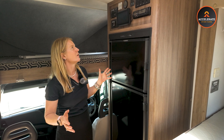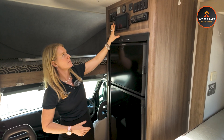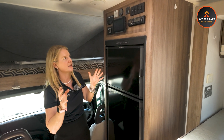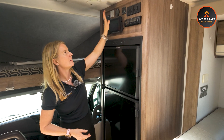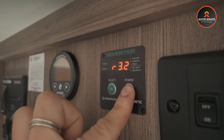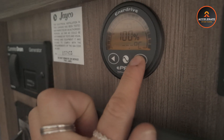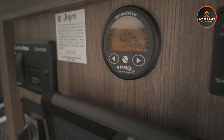Inside the motorhome, up here we have the existing BM Pro J Hub screen — we haven't touched that, it stays the same and does all the switching for lights, water tank monitoring and so on. We have added an inverter on/off so you can turn the inverter on from within the cabin. We've also got the EnerDrive E Pro in here, which is a backup to your apps — it monitors what's going in and out of your batteries, usage, percentage status, and that sort of thing.